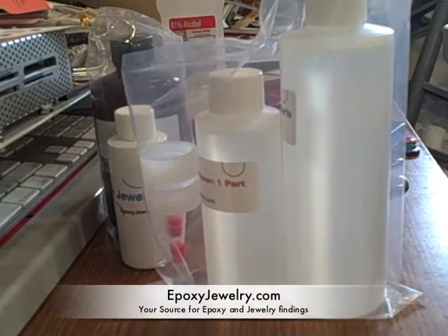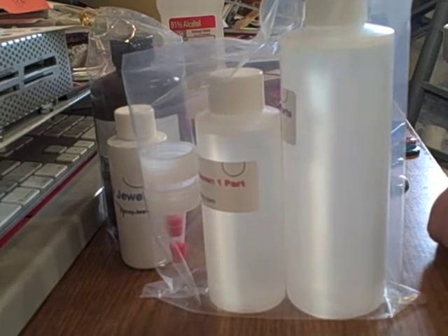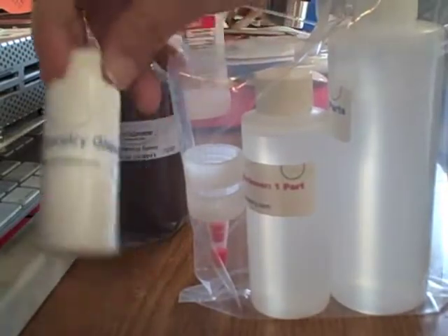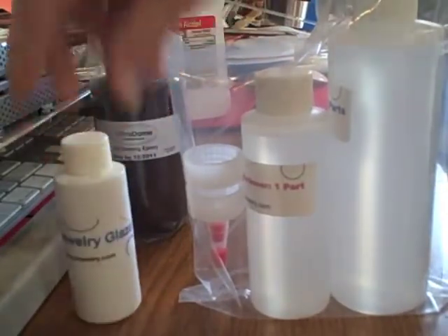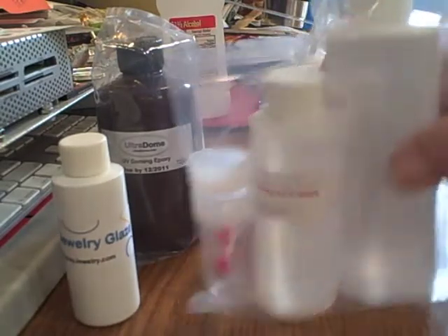Hi and welcome to another quick tutorial from epoxyjewelry.com. Today we're going to talk about epoxies and the differences in them. I often get questions about what's the difference in using a two-part epoxy and using our UV cure epoxy or glaze, and today I'm just going to talk about the differences in them.